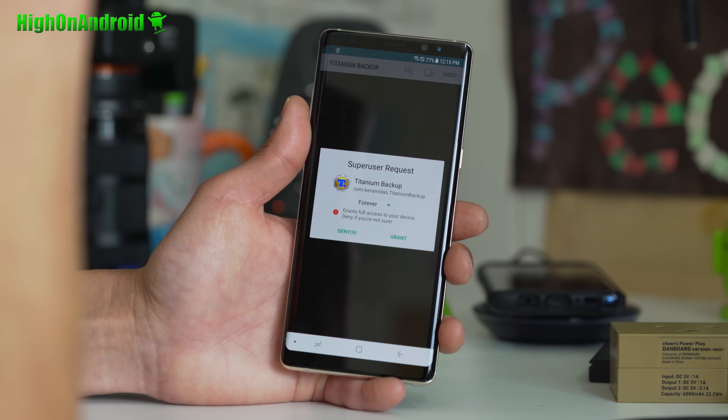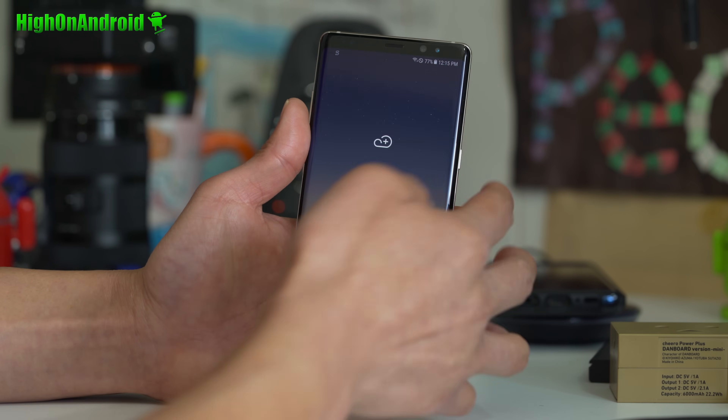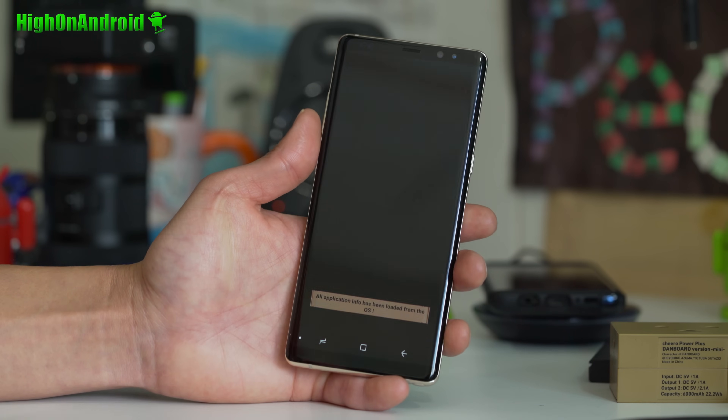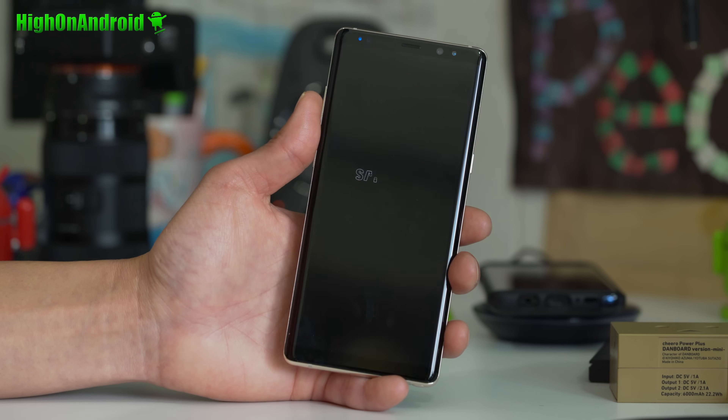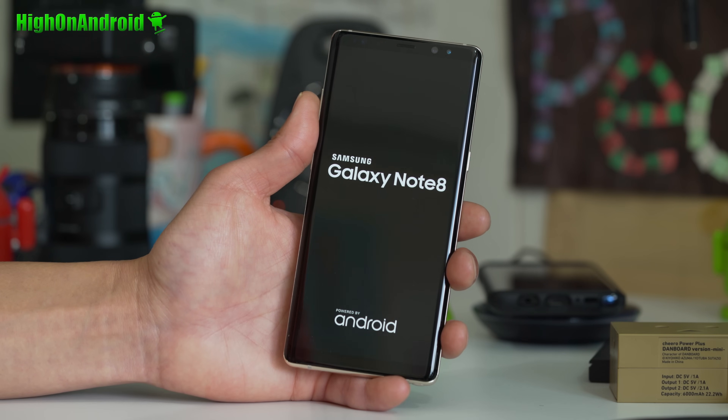Go ahead and open it, and you should be fully rooted. Hit Grant. Enjoy your fully rooted phone — you should be good to go. Just to make sure, restart the phone, and you should be good to go if it restarts normally.